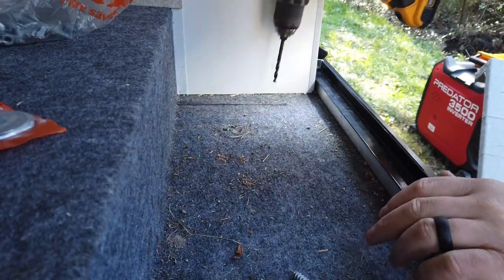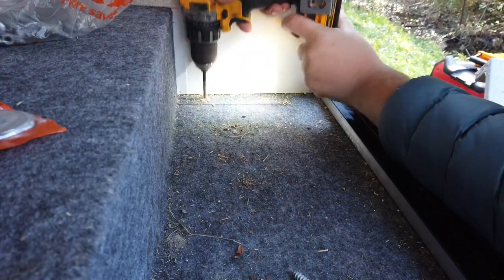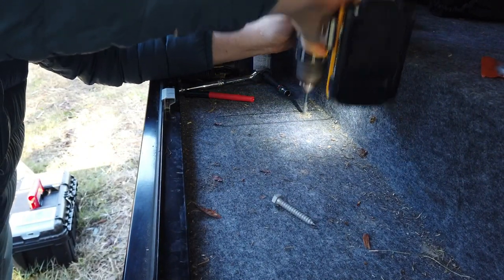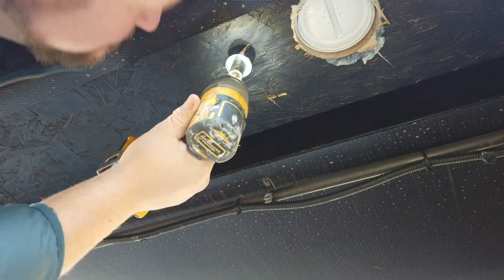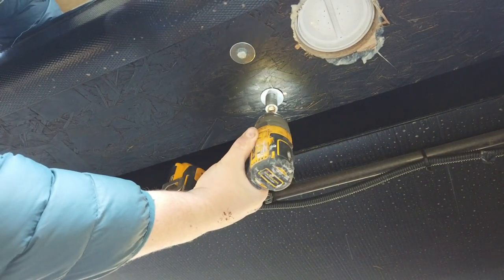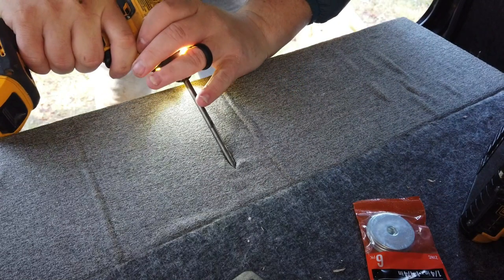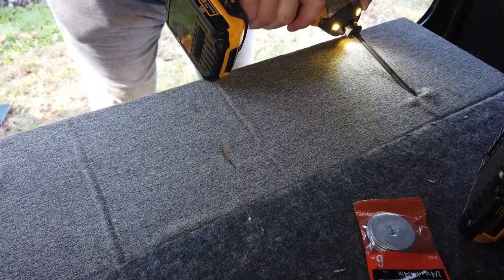Once we had the step built we had to attach it to the trailer. I decided to put four lag bolts in the bottom and three pocket screws across the top. For the lag bolts, I set the step down, marked where the sides were, drilled two holes there, then put lag screws through the bottom since it was just plywood. Thus far, everything was going according to plan - which is uncommon.